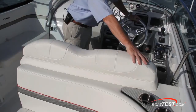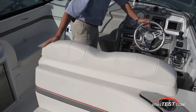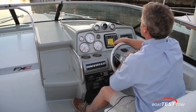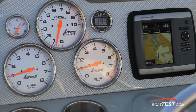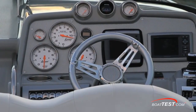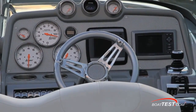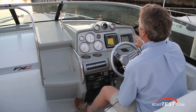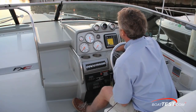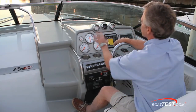The 310 helm offers a double-wide wraparound helm seat with dual flip-up bolsters. The panel has over-large Laborsi gauges including a GPS-based speedo with a max recall feature. The Garmin GPS is standard and the premium steering wheel felt great. Not only is the panel nicely laid out, but you really have to appreciate the carbon fiber matting with the overlay on top — it just looks so classy with the Laborsi gauges.